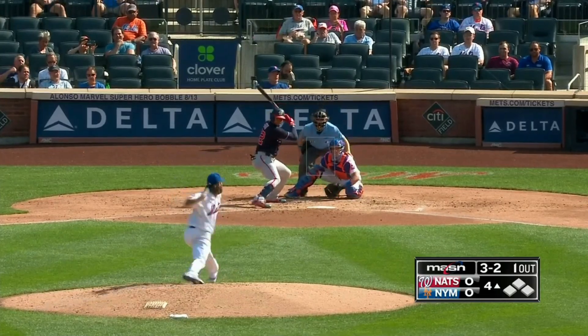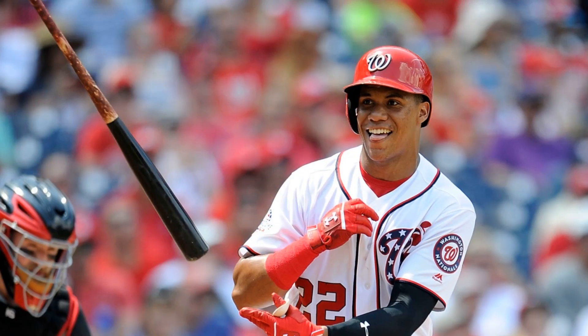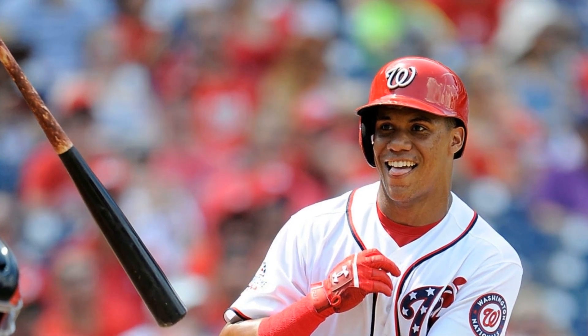A continuación el enorme home run de Juan Soto contra el boricua José Beríos para lograr su home run número 20. Además te dejaré algunos buenos jonrones más que ha conectado el bambino de República Dominicana, Juan Soto. Si te gustó este video, por favor deja tu comentario, dale al like y no olvides suscribirte y activar la campanita de notificaciones.